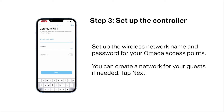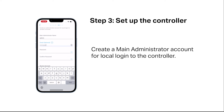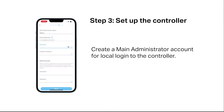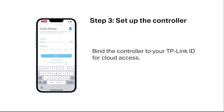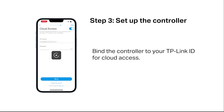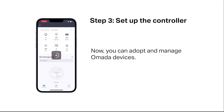Set up the wireless network name and password for your OMADA access point. You can create a network for your guests if needed. Create a main administrator account for local login to the controller. Create a device account for the controller to manage devices on the site, and bind the controller to your TP-Link ID for cloud access. Confirm your settings and tap Done. Now you can adopt and manage OMADA devices.